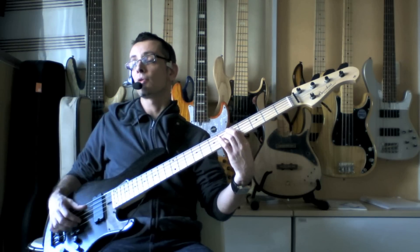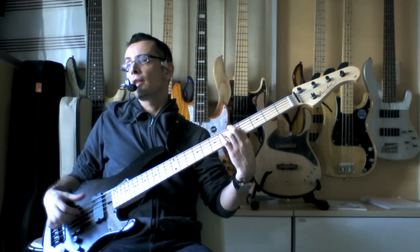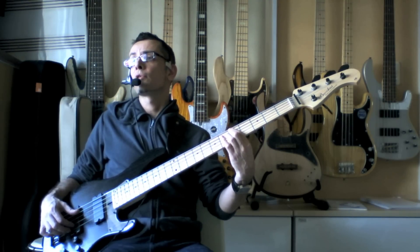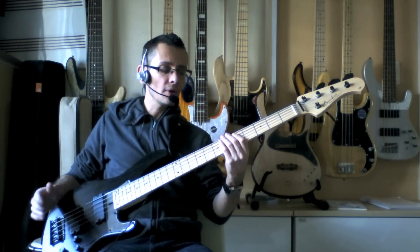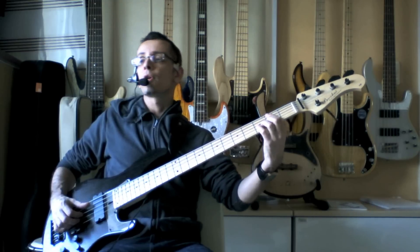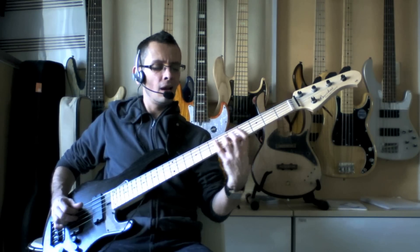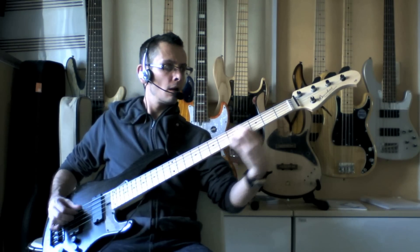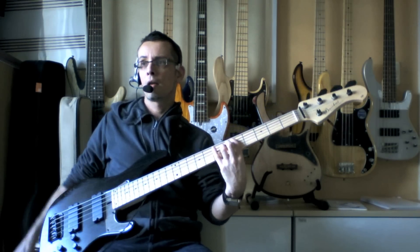I forgot to mention that the last chord is a D7. Basically from the A minor seven part, what you're doing is just shifting your first finger up a string onto the fifth fret of the A string for D, and that's it — we're just going to land on that chord. So here we go up to speed. That's it essentially.